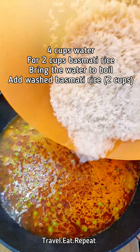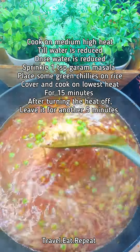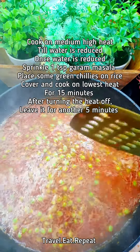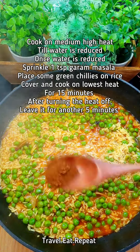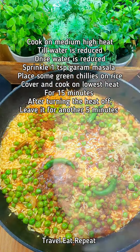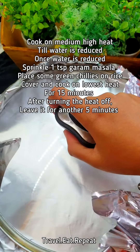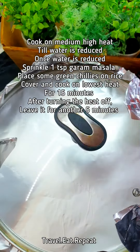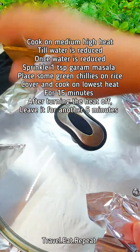Once boiling, add two cups of washed basmati rice, mix it, and cook on medium-high heat until the water reduces. Add some garam masala and place a green chili on top. Seal the lid with foil to trap steam, then cook on the lowest heat for 15 minutes.